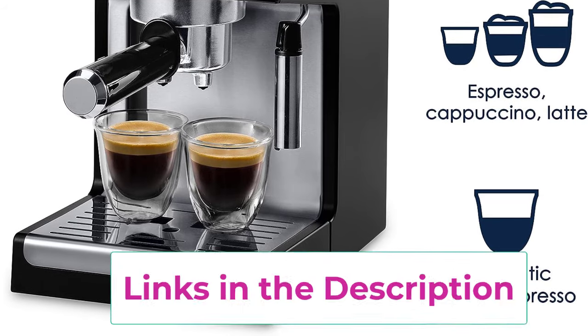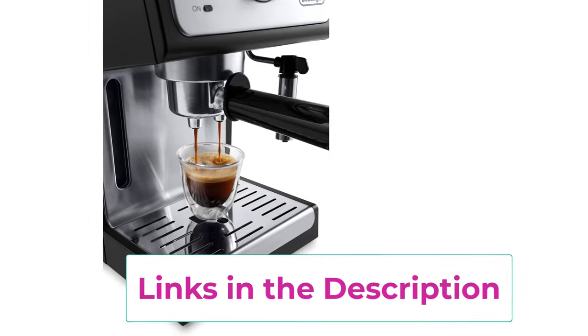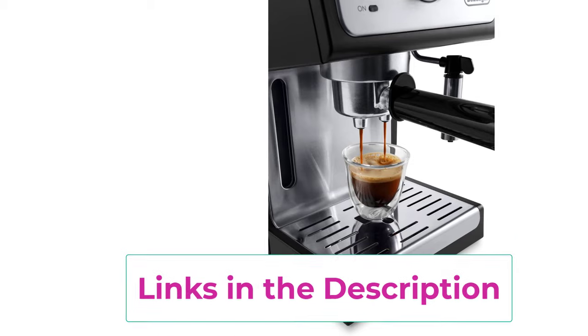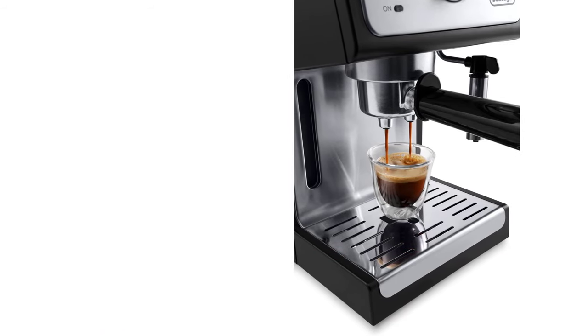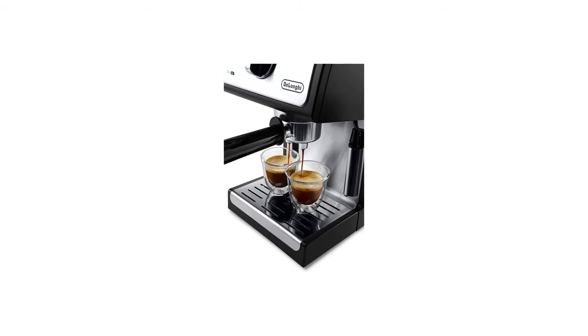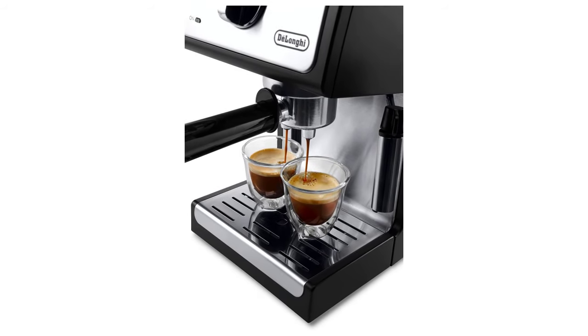The sleek, space-saving design features a compact profile and narrow footprint, fitting beautifully on a kitchen countertop without taking up too much space. The water tank is simple to remove, refill, and reattach, and the water level is easily visible. The removable water tank and drip tray make for easy cleanup, and the parts are dishwasher safe.